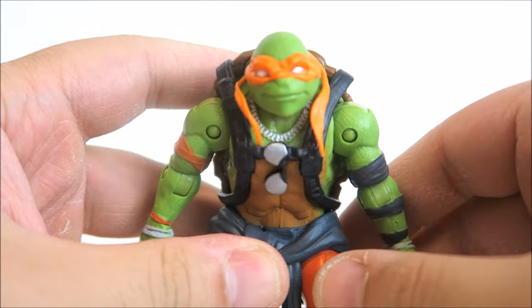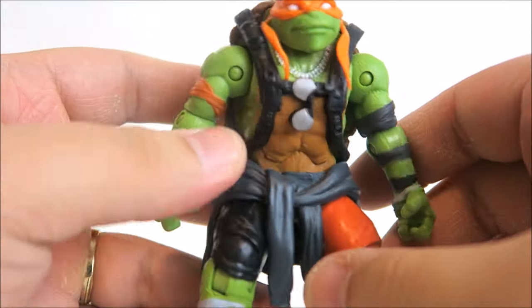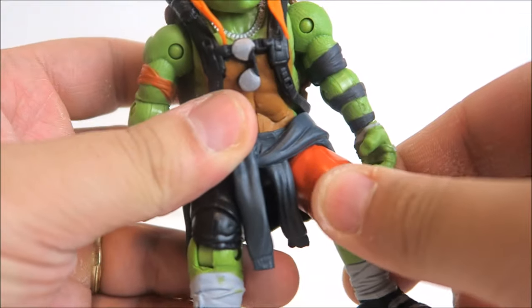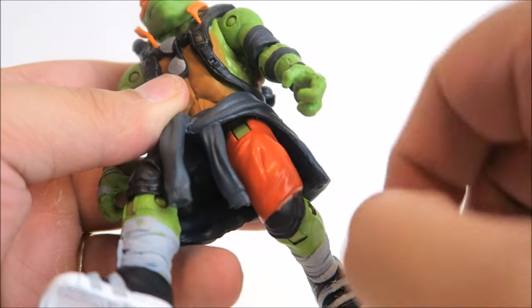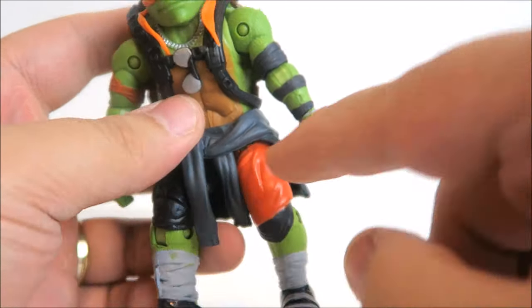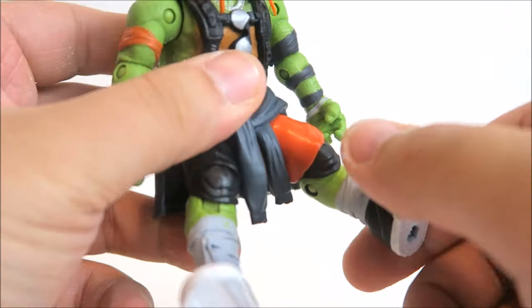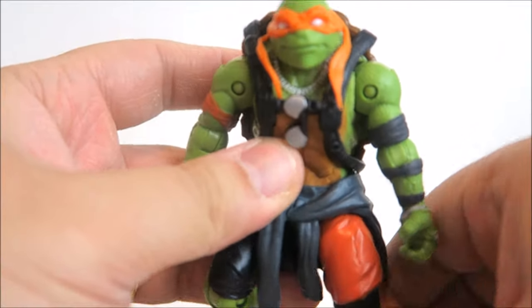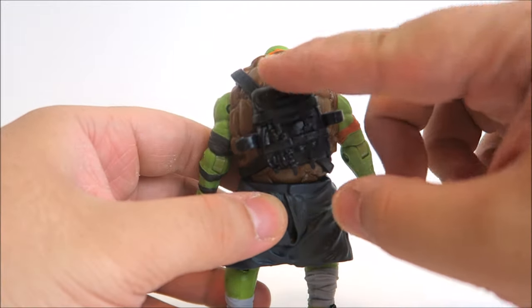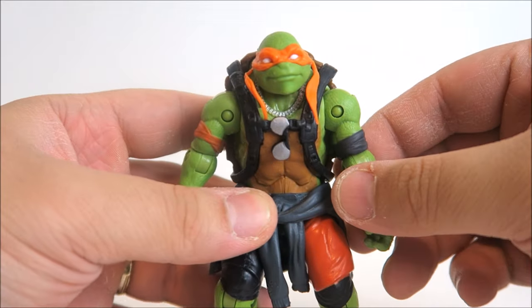So we have Michelangelo and he looks awesome. The paint apps on him are great. He has soft plastic throughout. His articulation is somewhat hindered — you can see he's got a ball hinge there, though the joints are not painted. His little shirt tucked in there prevents most of his torso articulation. But overall, great look for Mikey — upgraded from the first movie. I dig it. I love the straps, the sculpt work, and his little sneakers. Very cool.